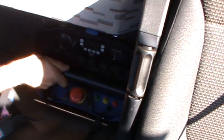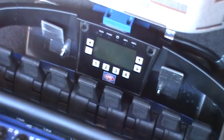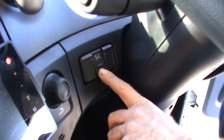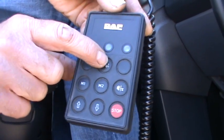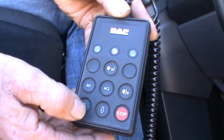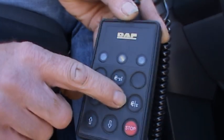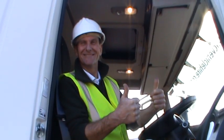Put the remote chest pack back in its cradle so the stowage magnets connect. Disengage the PTO. Turn on the ECAS control unit and press the self leveling button. This will raise the air suspension to the correct ride height. You are ready to hit the road.